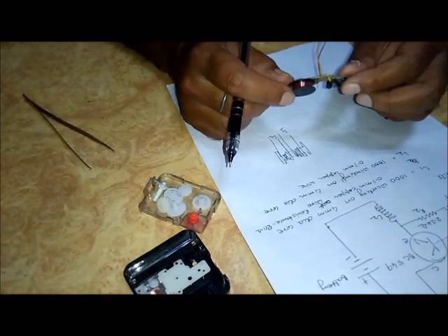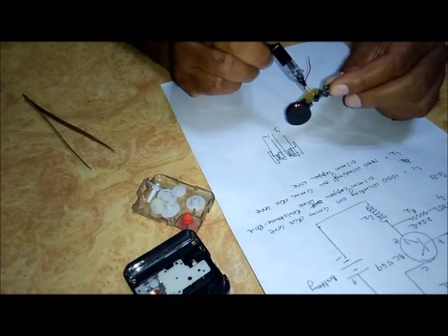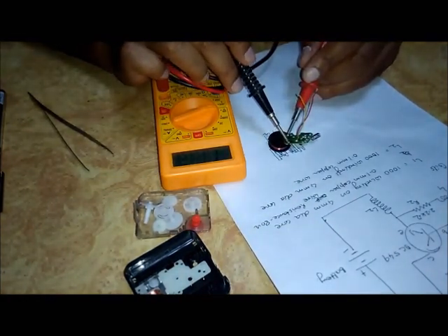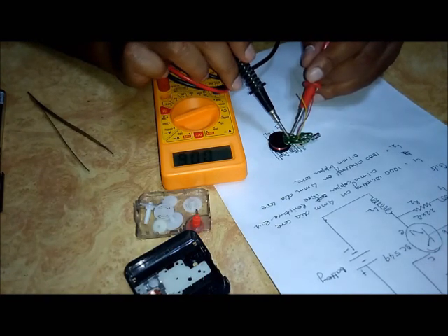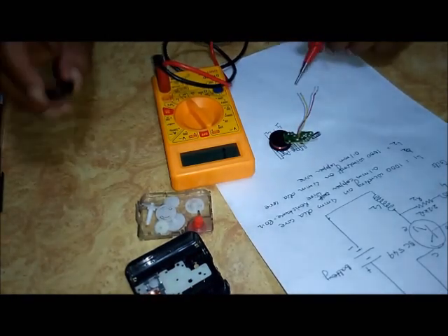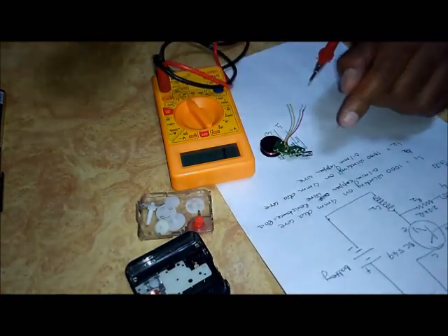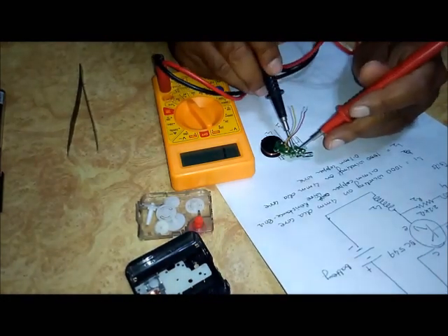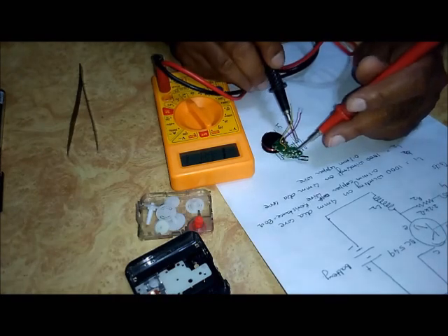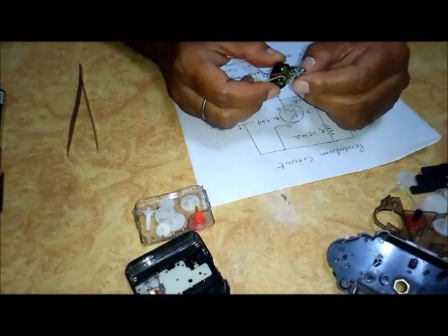So if this circuit is not working, we can check it by multimeter — check the continuity of the coils and the transistor. You will see the coil is all right. Now for checking the transistor, this is the bipolar transistor connected at this point, so you can check it. You will see the transistor is also all right. If any component is not working, you can easily replace it.